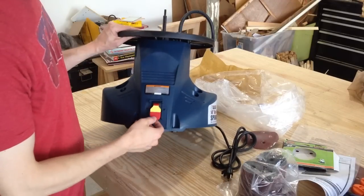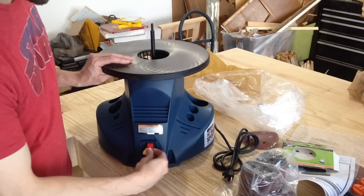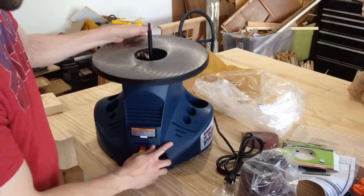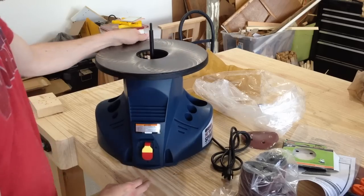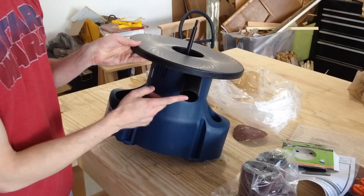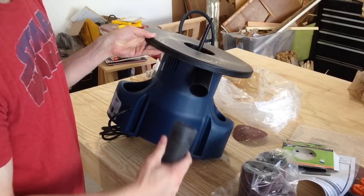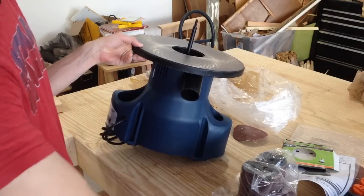Taking a look at it, you can see it's got a power switch and a yellow safety tab that can be taken out so it doesn't get turned on by mistake. There are storage slots for the spacers and the drum sanders. There's a 2-inch dust port — I've got a rigid shop vac and it just slides right on, a little loose but at least it fits.